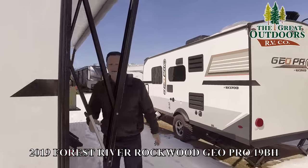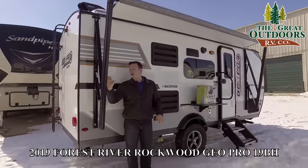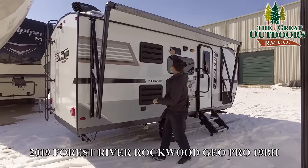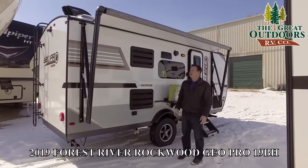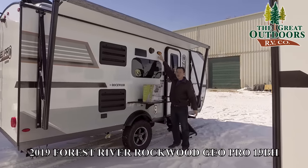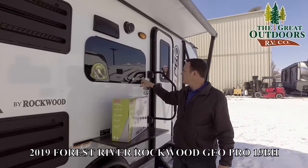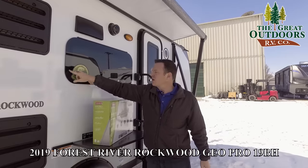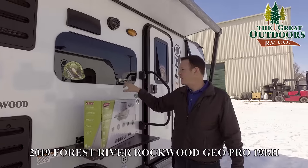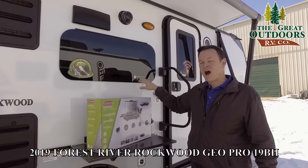This is a power awning. You can adjust it so either side goes down to avoid rain and give yourself more shade. You also have an LED light strip that goes the entire length of the awning — they run cooler and won't attract bugs nearly as much. You also have an amber light right by your door, again to avoid bugs. These are frameless windows, as opposed to the kind with a rubber piece that can dry and crack over time. There's an outside speaker, and this has the inverter built in, so you can run all your outlets off your battery.